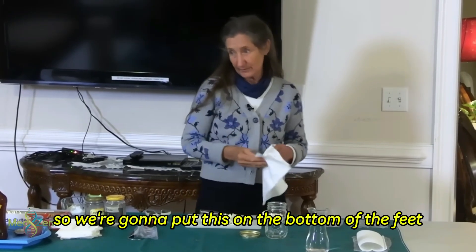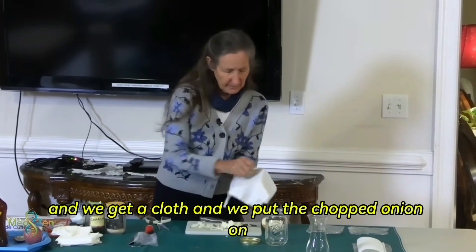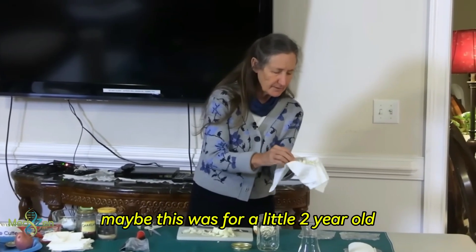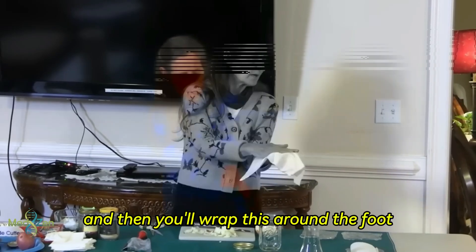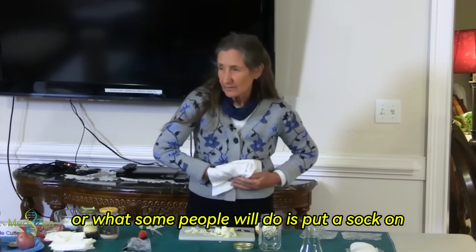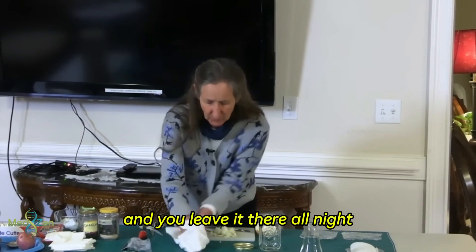So we're going to put this on the bottom of the feet. We get a cloth and put the chopped onion on. Depending on the size of the foot — maybe this was for a little two year old — you put the skin of the foot straight onto the onion and then wrap the cloth around the foot. Or some people will put a sock on and just put it down the sock, but then put a plastic bag over that. And you leave it there all night.